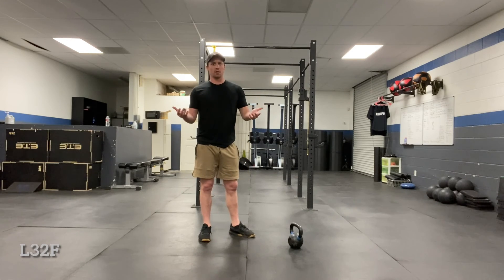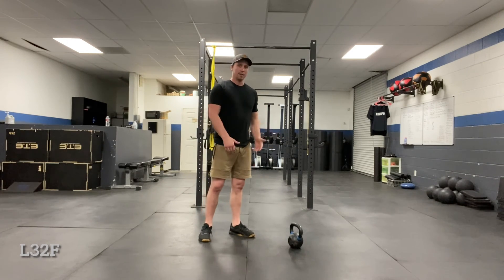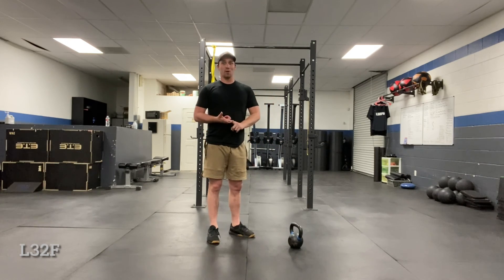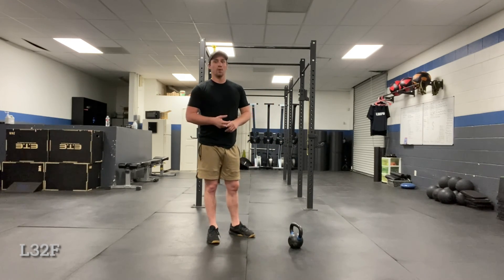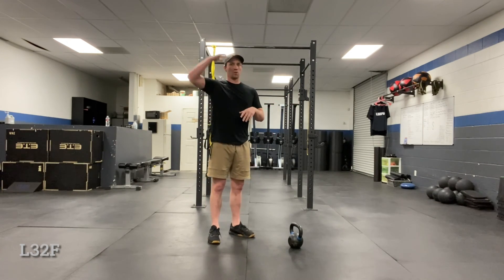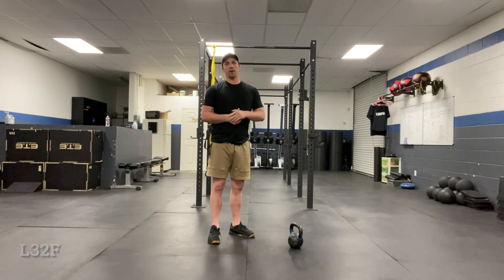Of course, it just takes lots of reps — sometimes you need a lighter weight, it takes time. It's probably one of the hardest things to teach: the kettlebell clean and the kettlebell snatch. But the cool thing is once they master this, they actually turn into complete badasses, their confidence goes way through the roof, and that's what we want as trainers.